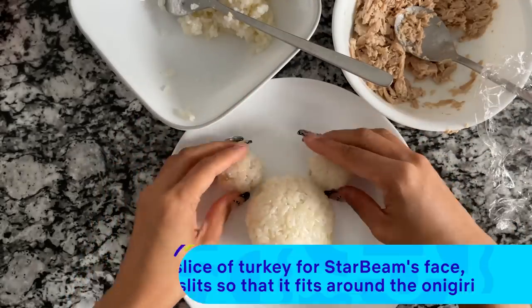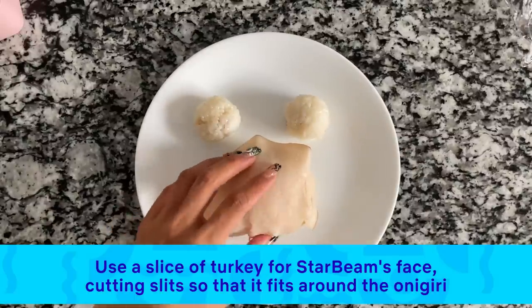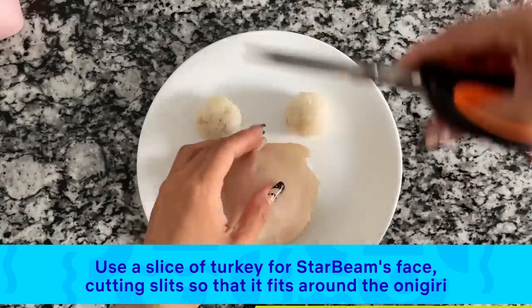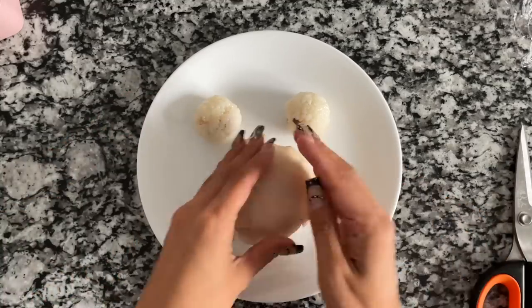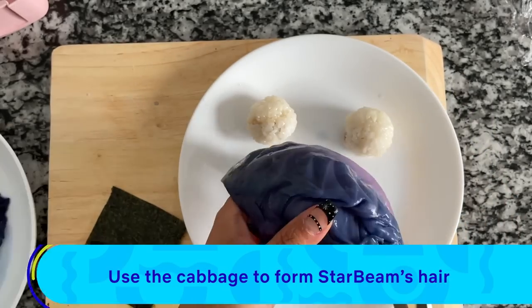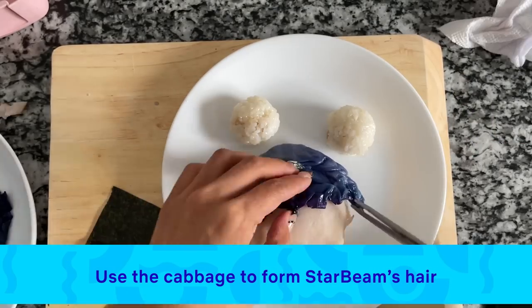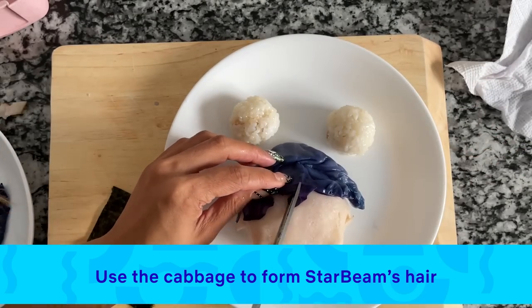Now I'm taking a slice of turkey and wrapping that around her face. To lay down the edges, all you have to do is take some scissors and make some cuts around the edge, and then press it down. Starbeam has dark blue hair, so I'm using the red cabbage we cooked earlier. I'm cutting and forming her hair — giving her a little haircut.